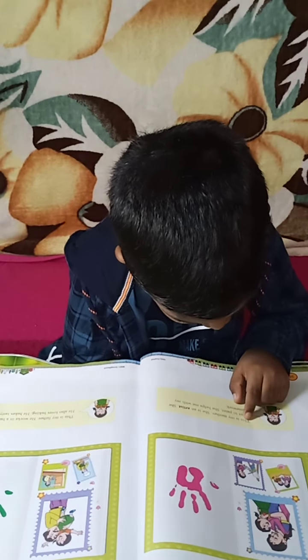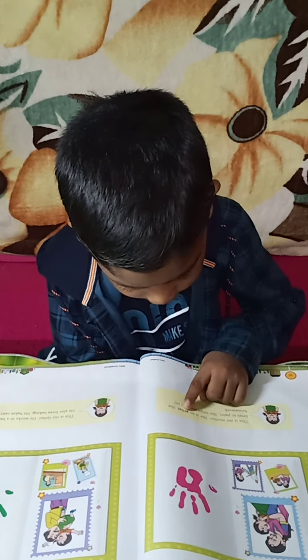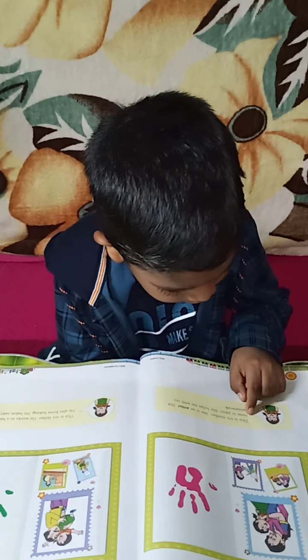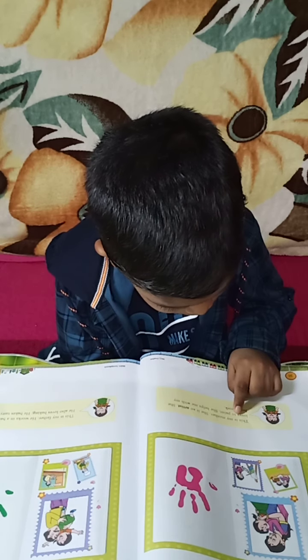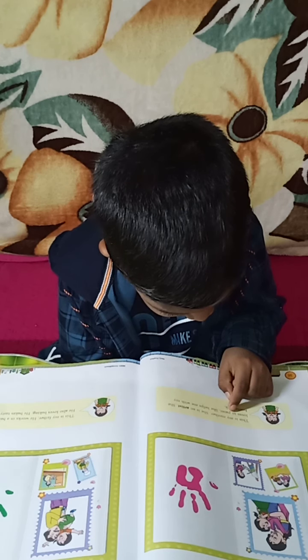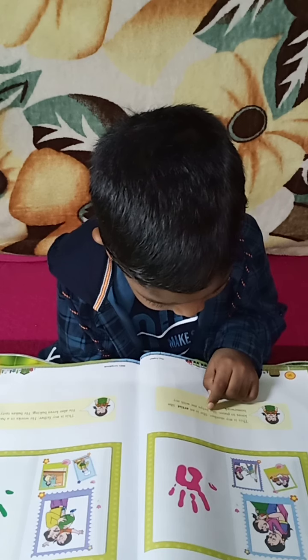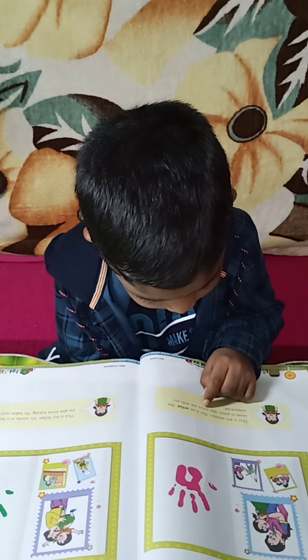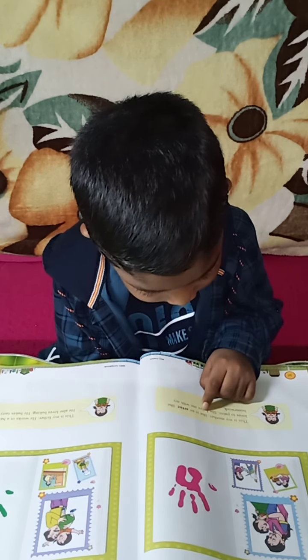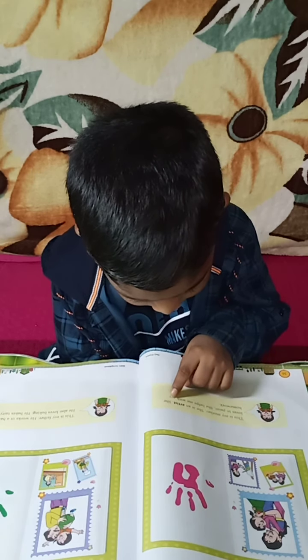This is my mother. She is an artist. She loves to paint. She helps me with my homework.